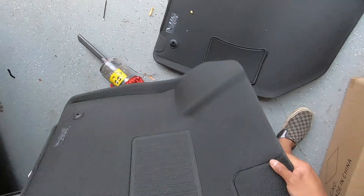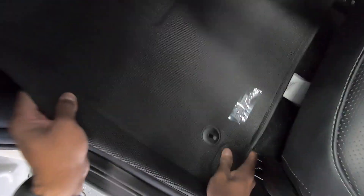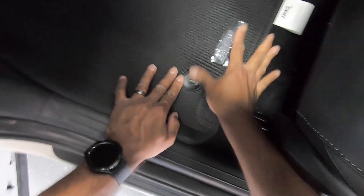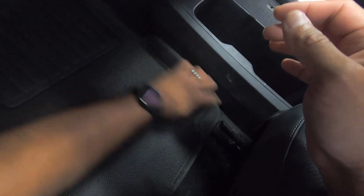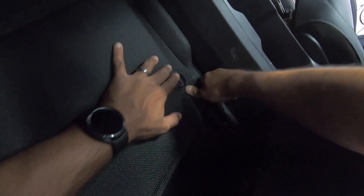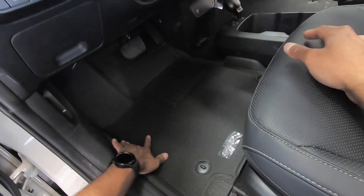This looks to be the driver's side. And you can already tell, this gives you much more coverage. And this actually has the hooks, so I'm just going to get them to click in. They make like a click. And I already like the coverage of this a lot compared to the OEM ones.